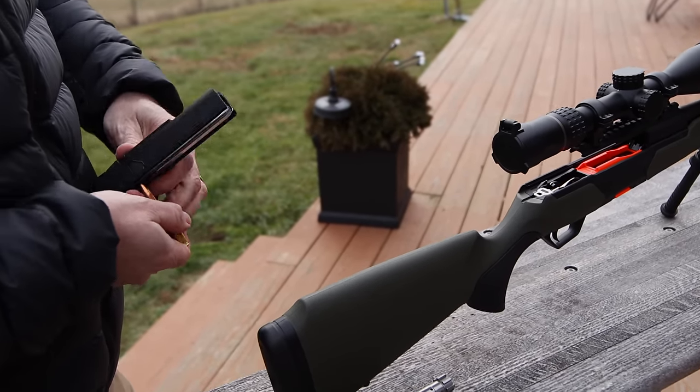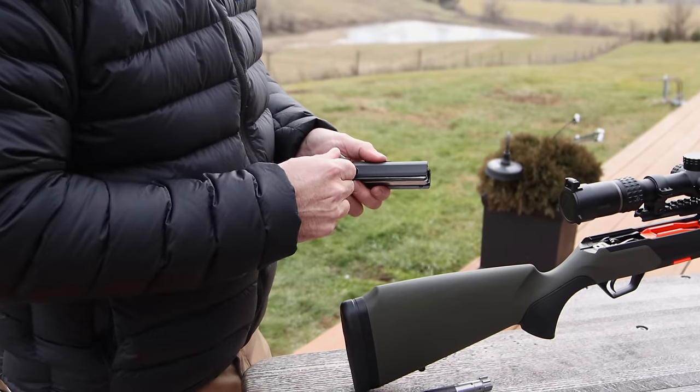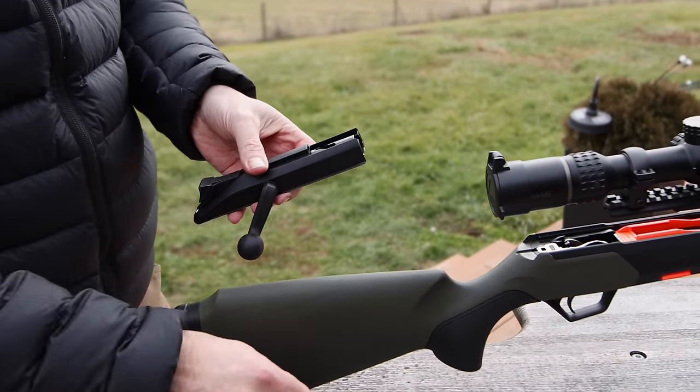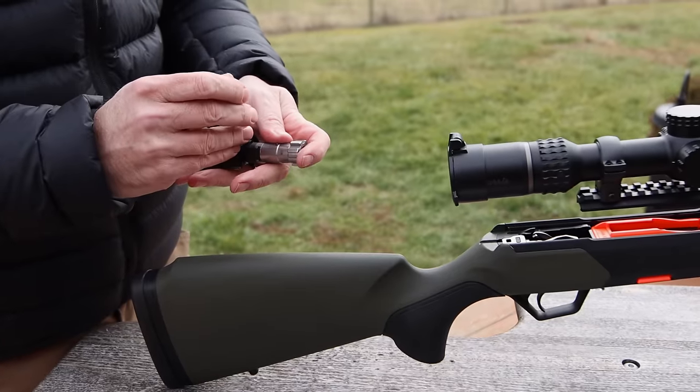It took Beretta about seven years to design this from what we've been told. This is all going to be built in Italy. This is not an outsourced rifle by any means. Seven years of design and testing. 100% Italian made.